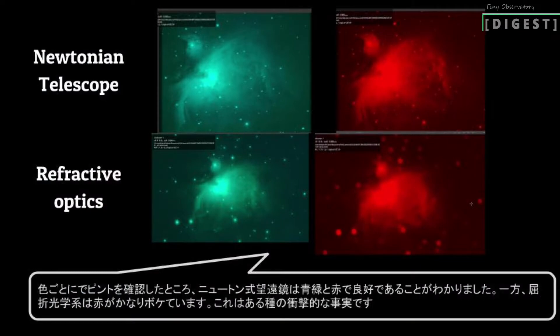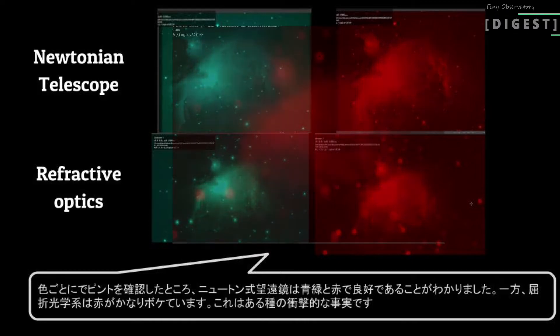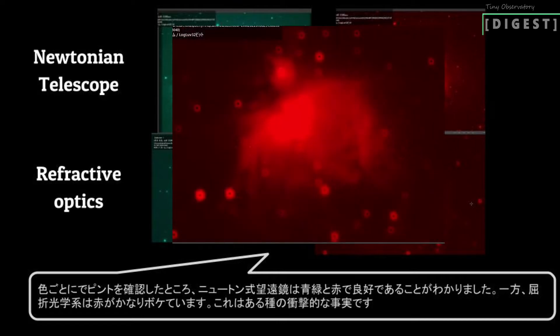I checked the focus and color channels, and found that the Newtonian telescope has good focus frames in blue, green, and red channels. On the other hand, refractive optics has a blur frame in the red channel. This is a kind of shocking fact to know.